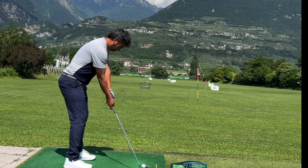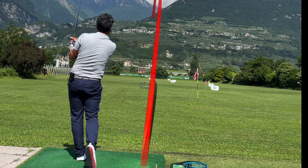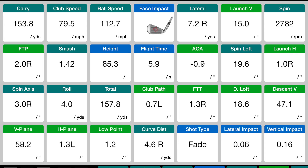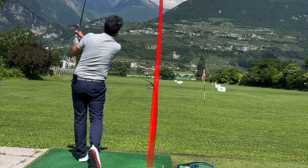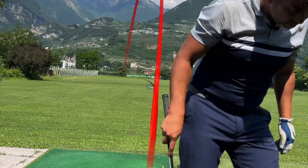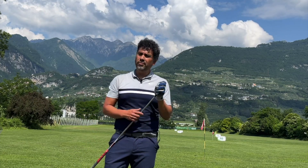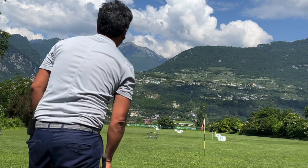Now hitting the seven iron. First shot with the M2 Tour: 151. Second shot was pretty straight and very good — 154. Third shot went a little left but was pretty good — 153. So averaging about 150-155 with the M2 Tour seven iron. Now switching to the MC's seven iron to see if I lose any distance.